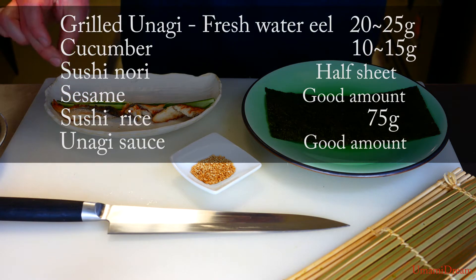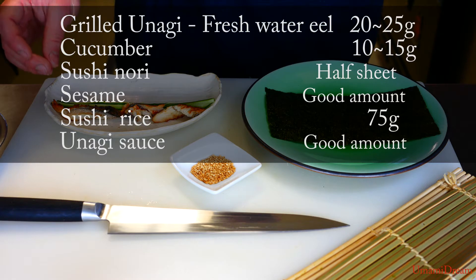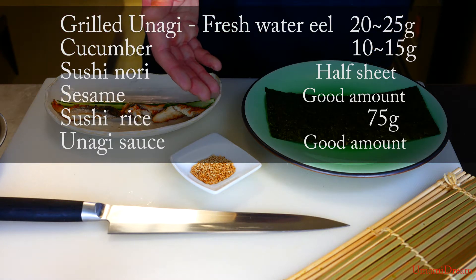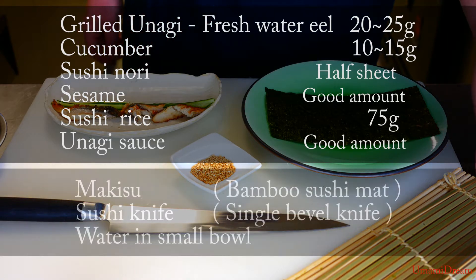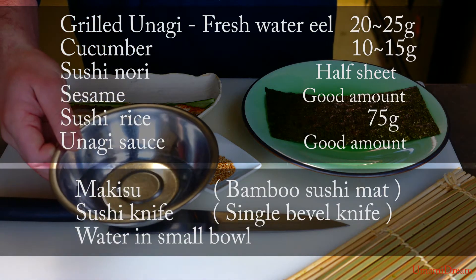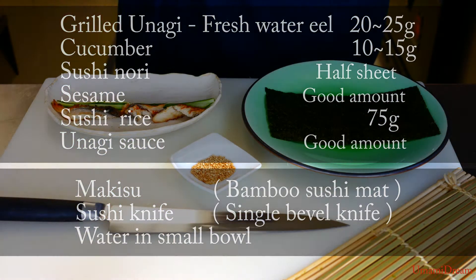We need 10 grams of cucumbers and 20 grams of unagi, a single sheet of nori, a small amount of sesame seeds, our makisu, a sharp knife, and a small bowl with a little bit of water for dipping our fingers in so the sushi rice doesn't stick.